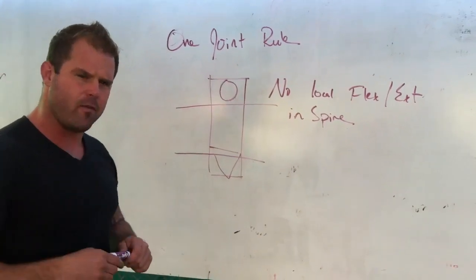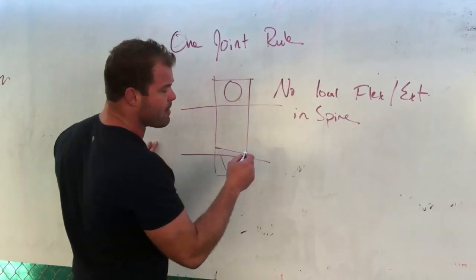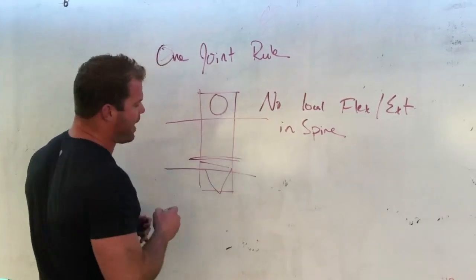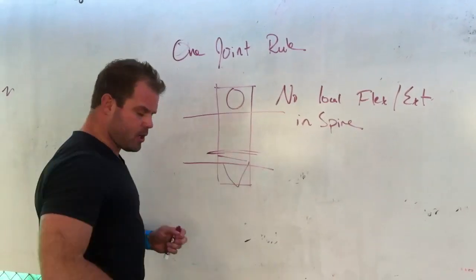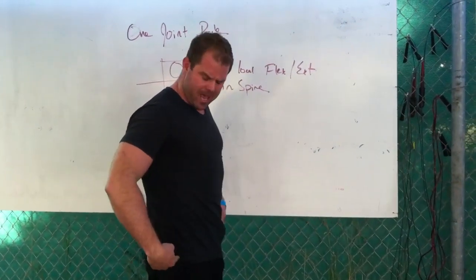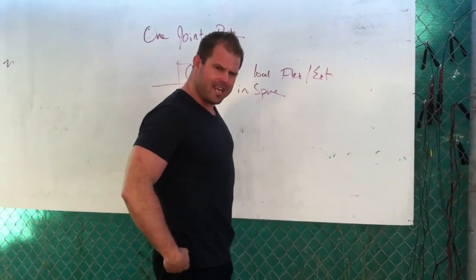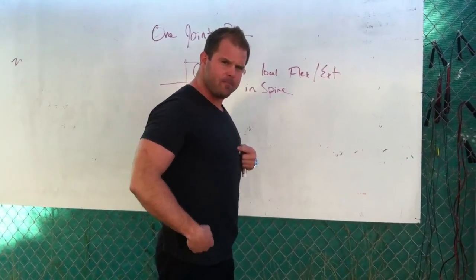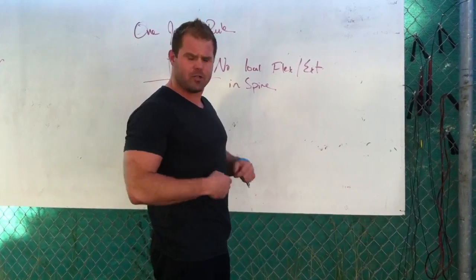People confuse this. When I say overextended I'm not talking about global movement — I'm talking about having a local break right in the middle of the back. If I'm having flexion or extension of the hip, I should only see flexion or extension happening around a single joint. The second I see this start to happen, it's like I have five different hip joints. That is a local extension fault.